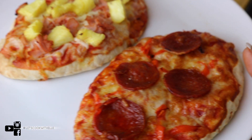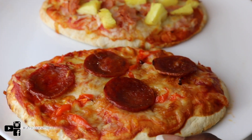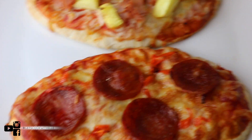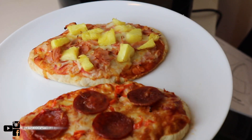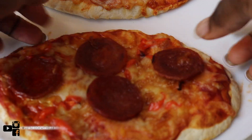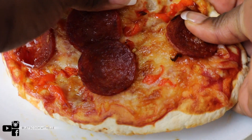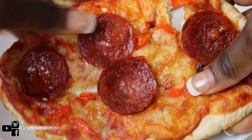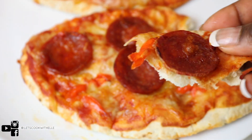Very easy to make and super quick. I'd highly recommend you try this, and if you do, let me know what you think and which one was your favorite in the comment section below. I'm going to give you guys a bite — I don't want you to call me stingy so I'm going to share with you guys.